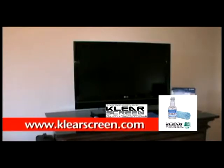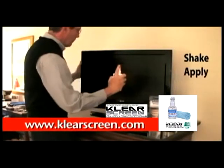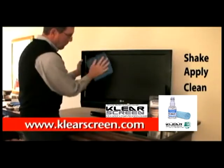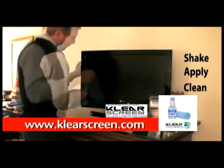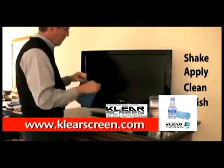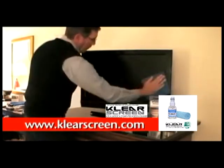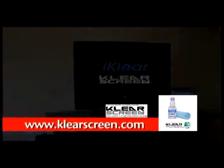Don't make an expensive mistake and ruin it by using ordinary glass cleaner. Use ClearScreen HD Cleaner on your HDTV. It's best to clean electronics with the power off and while they're cool. Clean your screen with the optical grade microfiber cloth using horizontal and vertical strokes. Turn the cloth to a clean and dry portion, then polish to leave an anti-static finish.